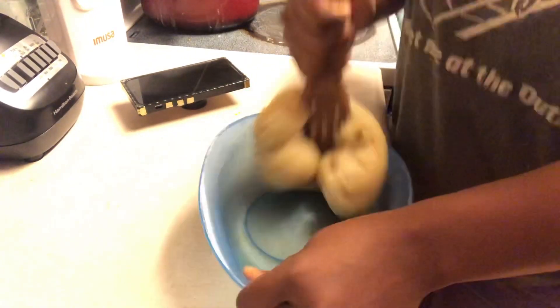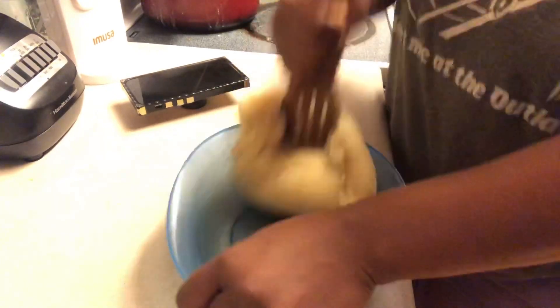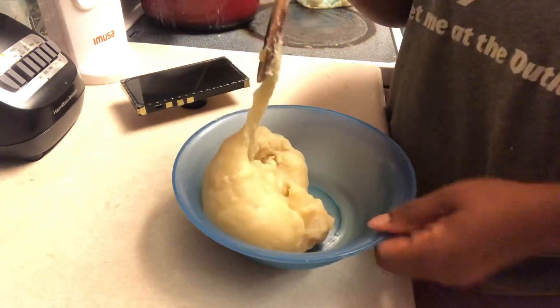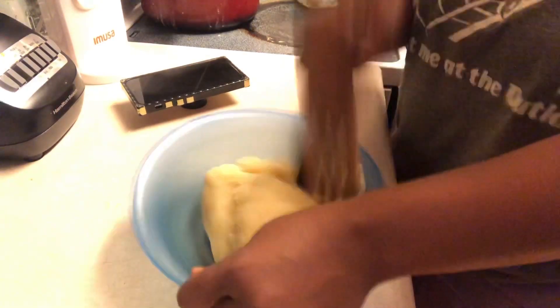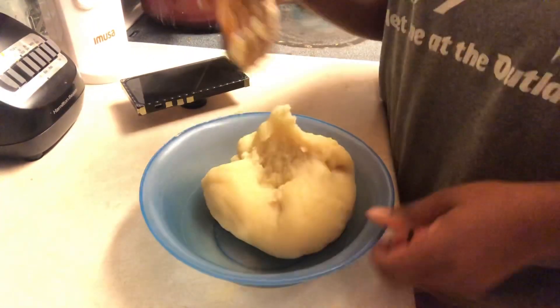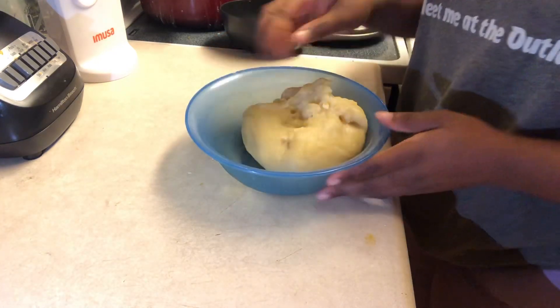First of all, once you are making your foo-foo and you know you want to mold it, I will recommend you don't make it too soft. Because if it's soft, it's going to be a little hard to mold — it won't be able to hold. The type of foo-foo that would be good to mold is like the really hard foo-foo, like the one that I have, and the medium texture type. But if you like your foo-foo super soft, I wouldn't recommend it — it's not going to work like how it works in this video.